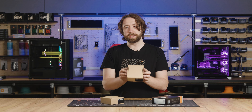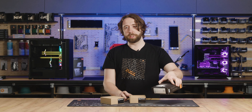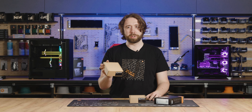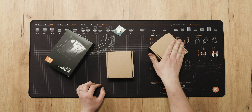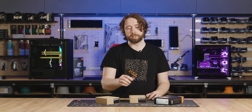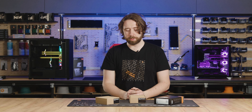So we have a direct die upgrade kit, the direct die equipped nickel plexi block, and lastly, if direct die is a bit too much for you, we also have the ILM replacement, which you would keep the IHS on, and this one just basically gets installed on the motherboard.